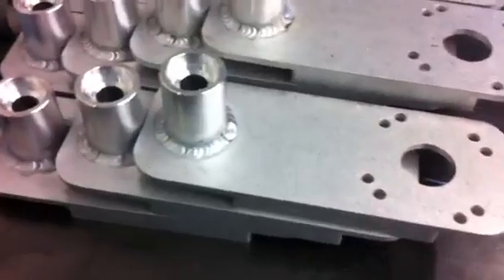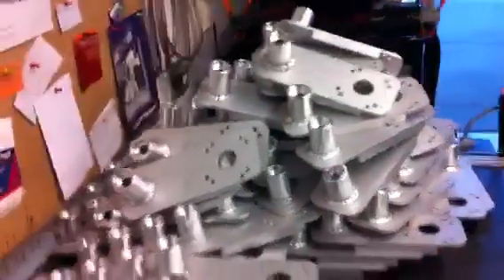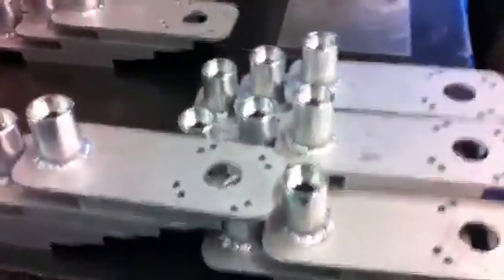This is the first part. Weld the spud on. Got a billion of them done — I got quite a bit of them done today.